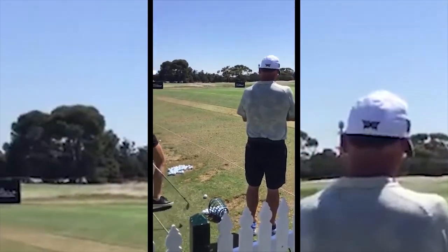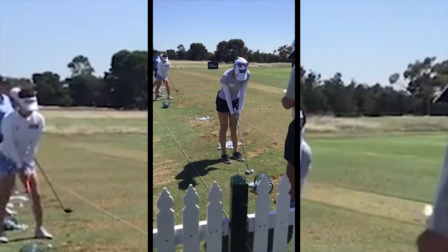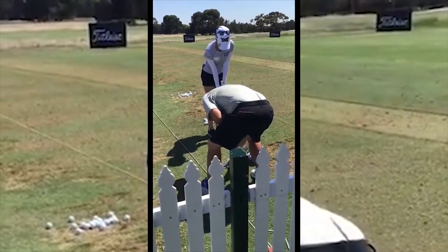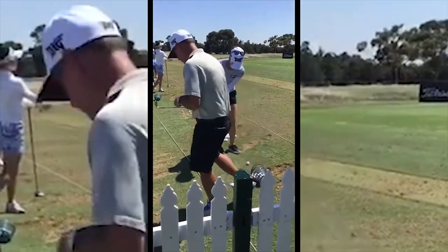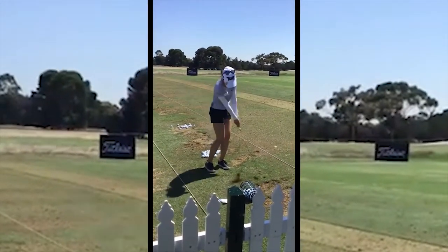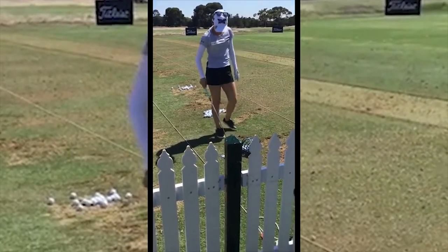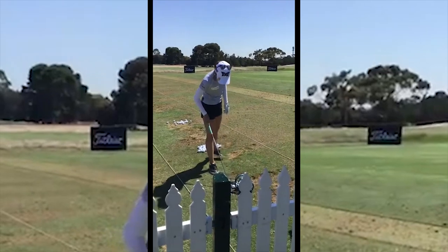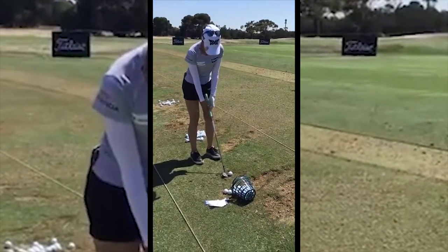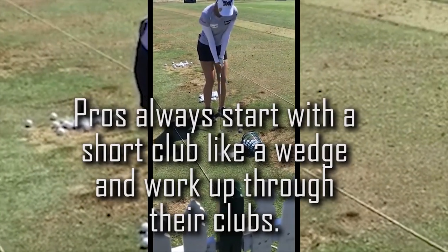Katie the caddy is getting the exact yardage for her. Remember, they are using ProV1x balls, so the distance is very accurate. She's starting with the short shots and she'll work her way up. Katie has put a little message in there telling her what the yardage is — that's what happens with the caddy so she doesn't have to think about it.